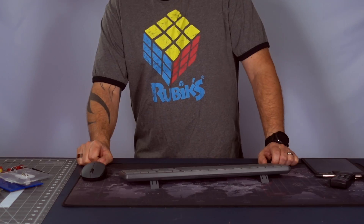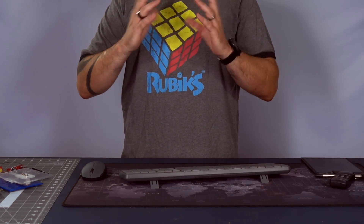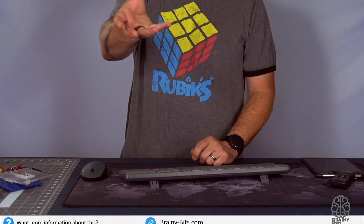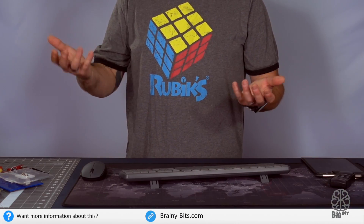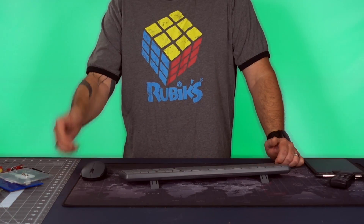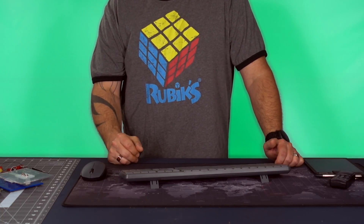With that in mind, if you shine a ring of LEDs — say green LEDs — positioned around your camera lens and shine it on this material, it's going to reflect the green directly back to the lens. The lens will see green, so if you need a green screen, this is a great option.